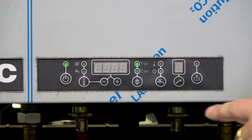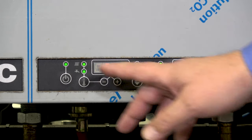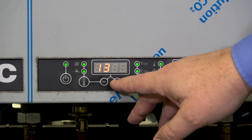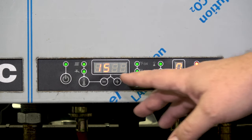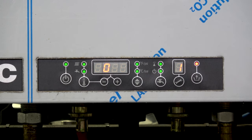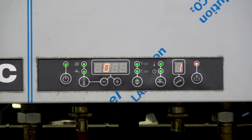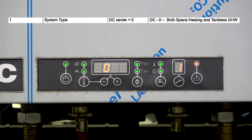Now let's get into the programming. To do that, we press the reset and the service button together. When we get '00', we want to adjust this number to 15 — you'll see that in the installation manual, specifically section 2. Once we get to number 15, we hit the wrench button, which becomes our Enter button. Now we're given a choice: we've got two numbers — the number on the right is our parameter number, and then there's our selection. Looking at the parameters, in this case parameter number 10 is a DC boiler — a combi boiler that can produce both heat and on-demand hot water.